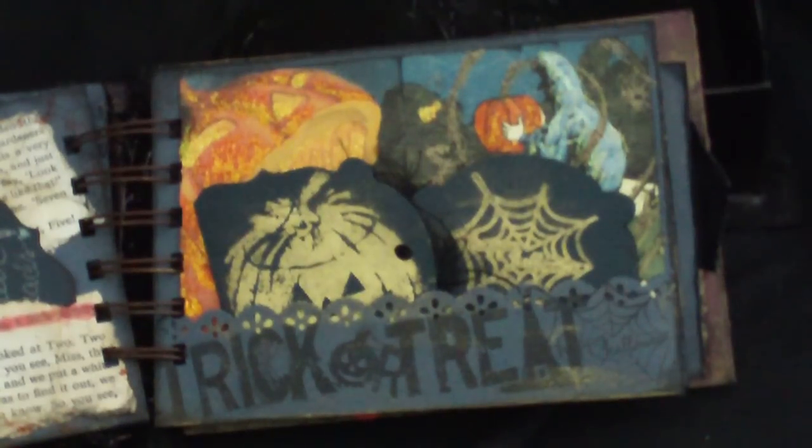We're at part two of the Halloween and Wonderland mini album. On this page we have a trick-or-treat that I stamped on there — I think that's from an Inka-Dinka-Doo stamp, or it might be a Studio G. It's a square stamp, and what I did was I put the ink on one piece at a time and then did it horizontal.